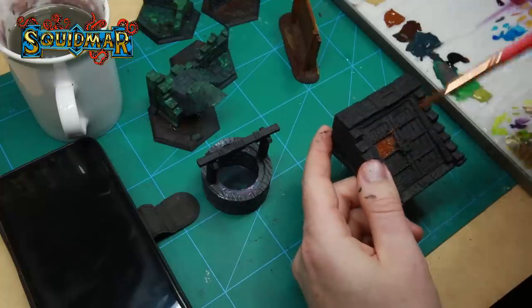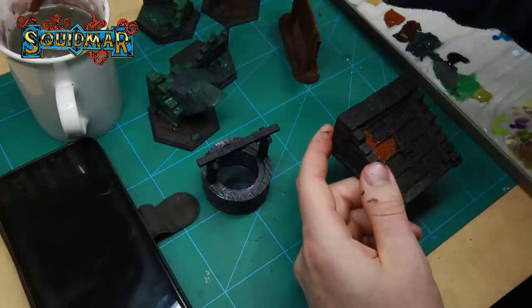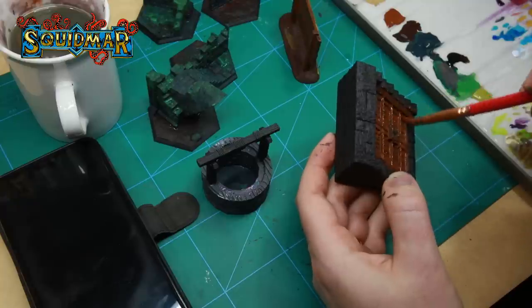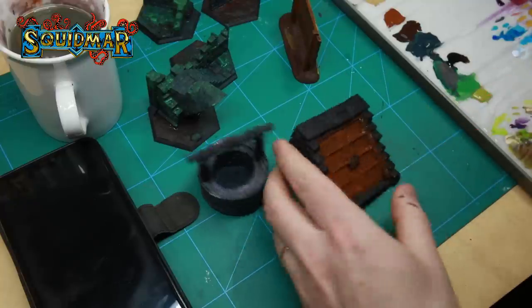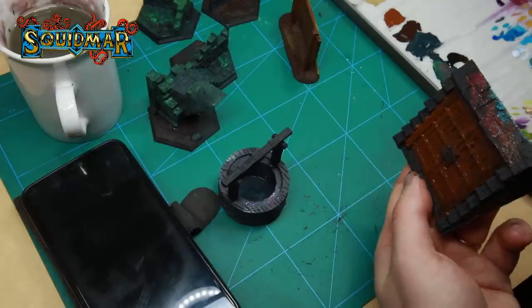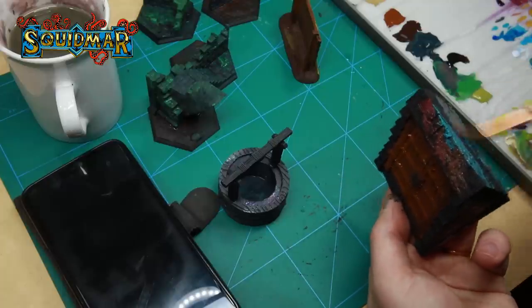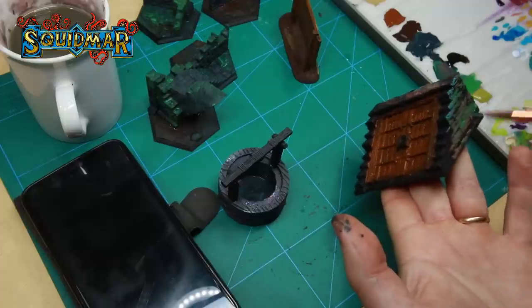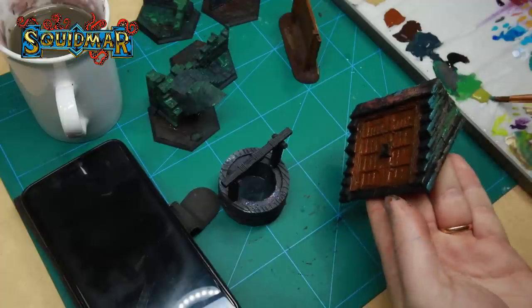Moving on to the cellar doors. Same technique as with the billboard and the well: all the wood parts are based with Mournfang Brown. For the rock parts I'm just slabbing random colors from my wet palette, going nuts to get a good base with natural variety.